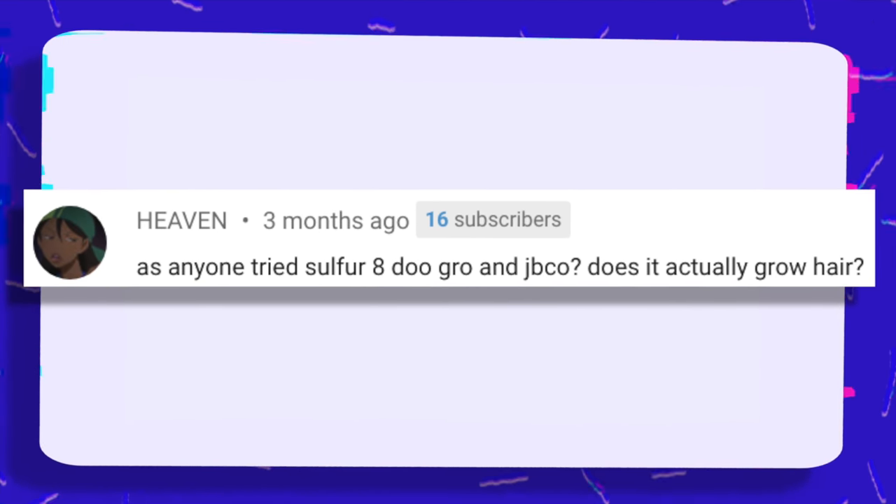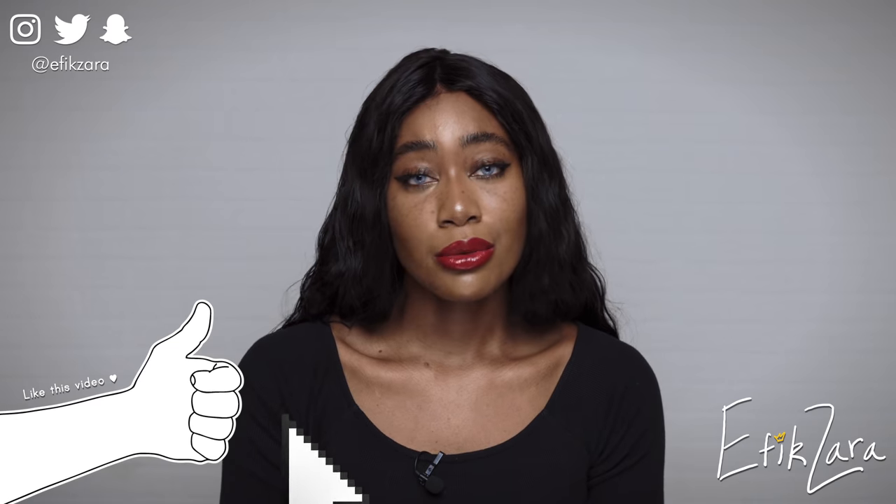Has anyone tried Sulfur 8 Do Grow and JBCO — does it actually grow hair? For Sulfur 8, the primary reasons it can be considered a growth aid are the presence of menthol and sulfur. Sulfur is one of the building blocks of life — it's essential to hair, skin, nails, everything. If you want to accelerate hair growth, topical sulfur as well as internal sulfur are aids to that. As for Jamaican black castor oil, anecdotal evidence supports the theory that it does accelerate hair growth — many people have reported increased growth from topical application. With Do Grow, I'd have to look into the ingredients to see how it contributes to growth or scalp stimulation. But ultimately I believe this mixture could increase blood flow to the scalp and potentially provide nutrients necessary for a thriving growth environment. So you really have nothing to lose — it's worth a shot.